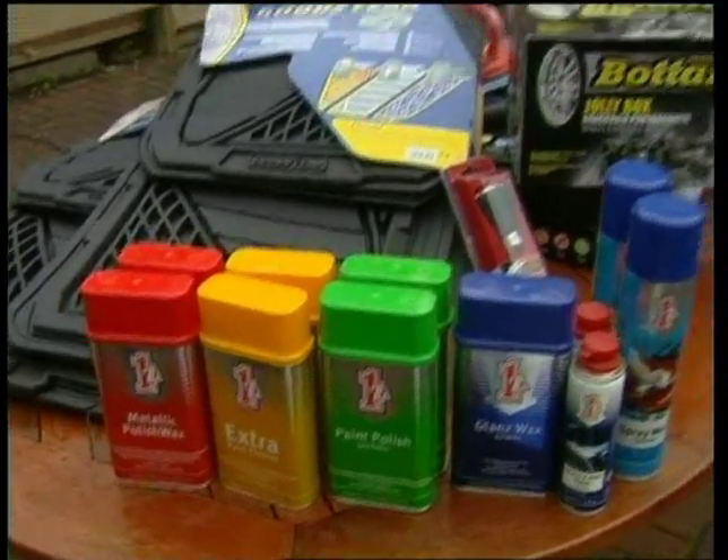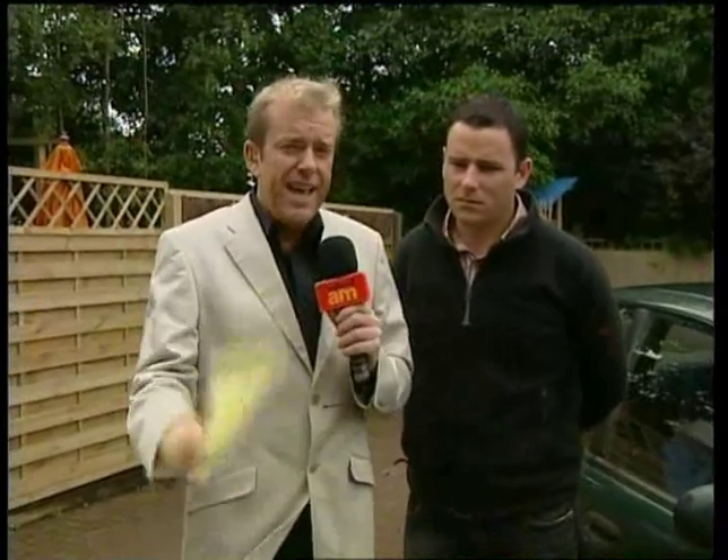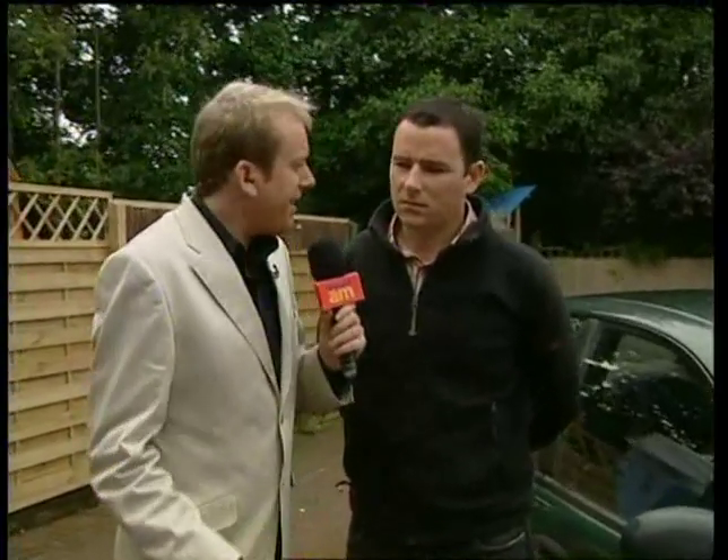Thanks very much, Aidan. Now we're outside with Kieran Crean from Mick's Garage. With the credit crunch in full swing, lots of people are looking for some money-saving ideas, and that's what we have for you this morning. If you have your car with a few scratches, instead of sending it in and spending a fortune, it's a bit of DIY car care this morning.